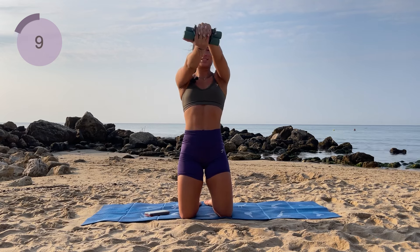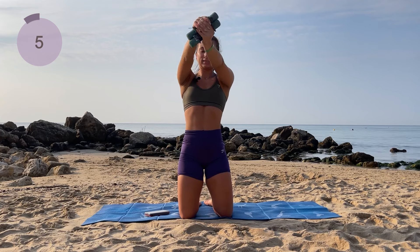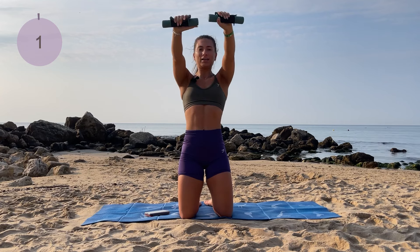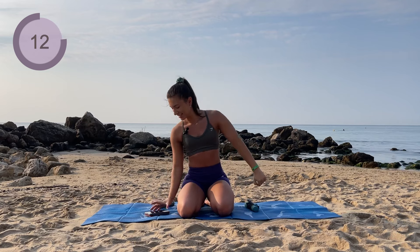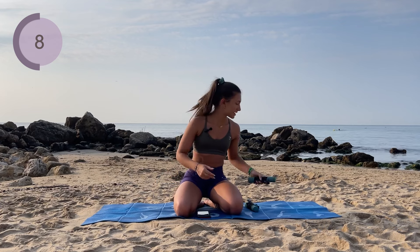Come on, you're almost there. Hold it and drop the arms down. Give those shoulders a shake — you did amazing. And now we're coming into our triceps and back.